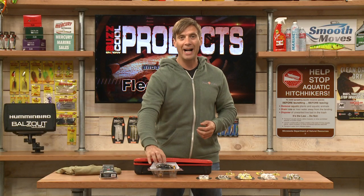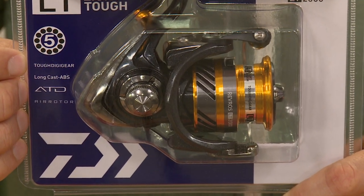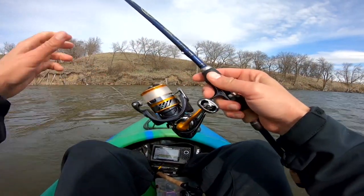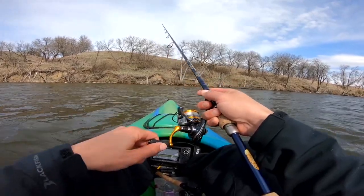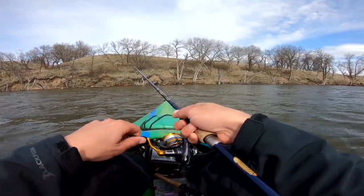A great reel here from Daiwa — this is the Daiwa Revros LT, the 2000 model, which is perfect for about any spinning rod, six and a half to seven foot medium. You pair this on there and you can catch just about anything. This is the LT series, which means light and tough. It weighs just over seven ounces — I use these, it's an awesome reel.